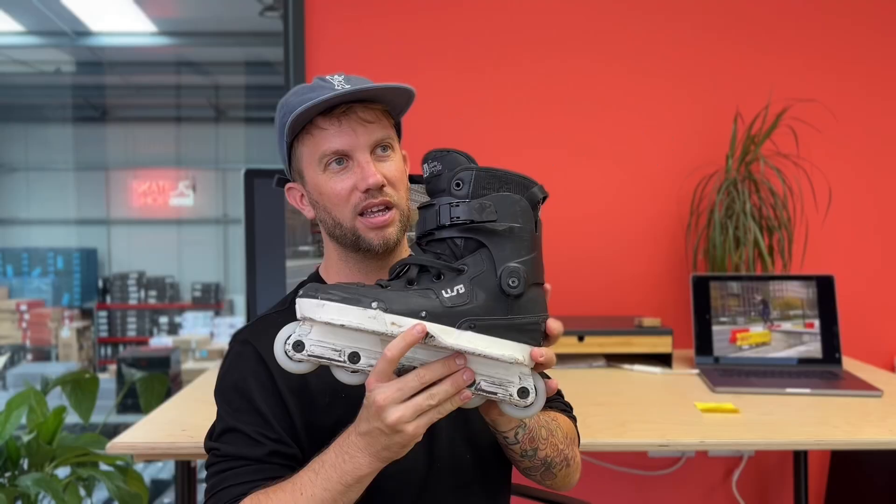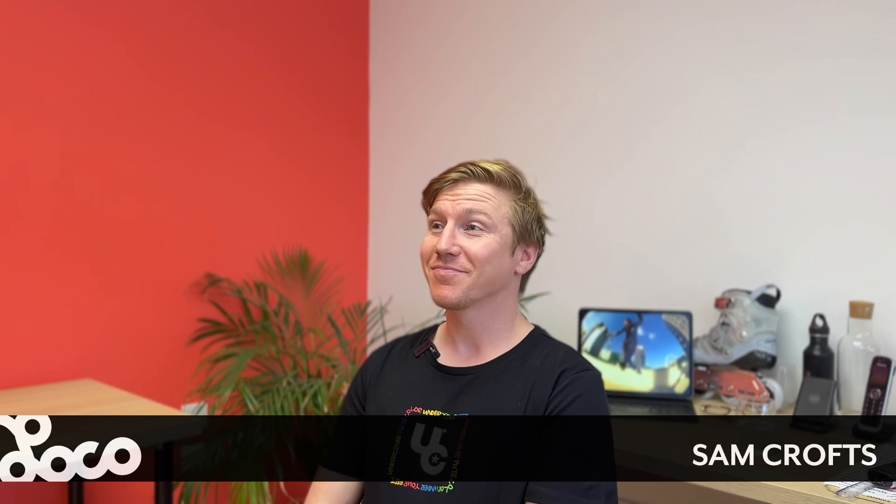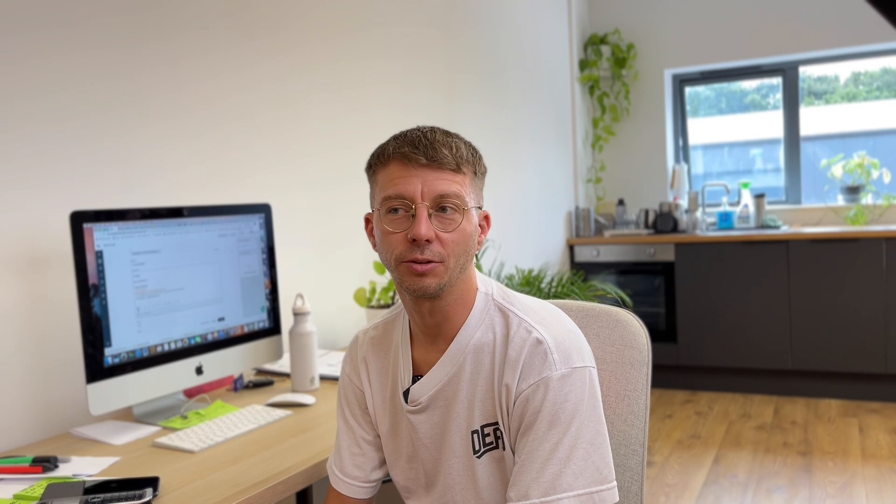I'll put a timestamp if you want to fast forward past us talking, please feel free. The reason I haven't done a USD Ion review yet on our channel is because I've been waiting for this particular one - the USD Ion Sam Crofts skate. Luckily we're here today with Sam Crofts himself, who by coincidence just turned up. He's been sitting in the corner for the last 10 months waiting for this moment.